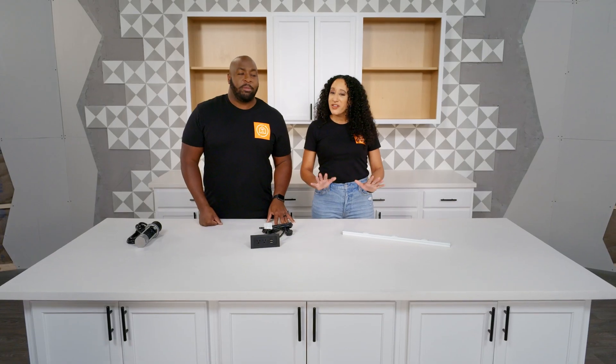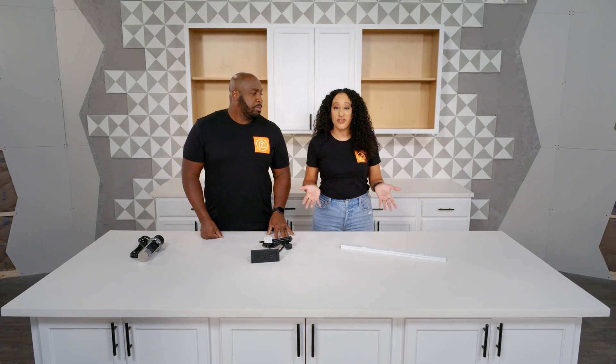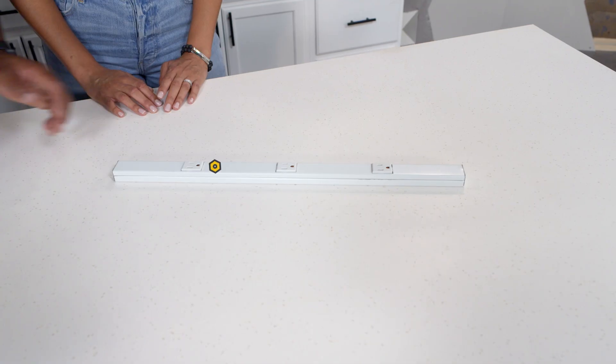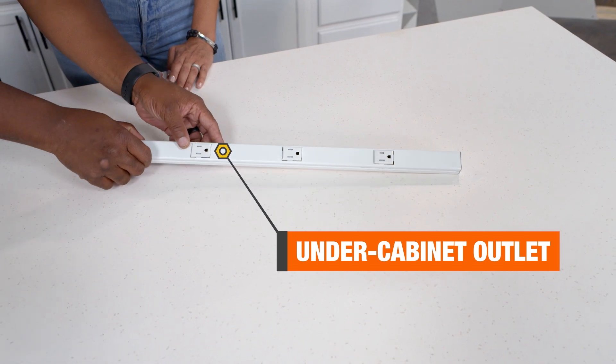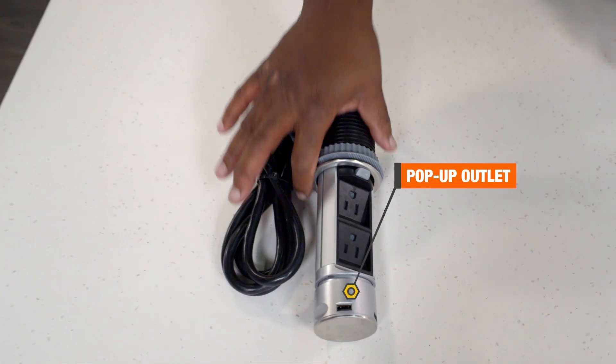Today, we're going to talk about something we get a ton of requests for: adding hidden kitchen outlets. Not only is this a really cool design move, but it's a way that you could actually upsell to your client while giving them something that they'll love for years to come. The most popular requests we have laid out right here in front of you. Number one, the under-cabinet outlet. Number two, the in-drawer outlet. And number three, the super sneaky pop-up countertop outlet.